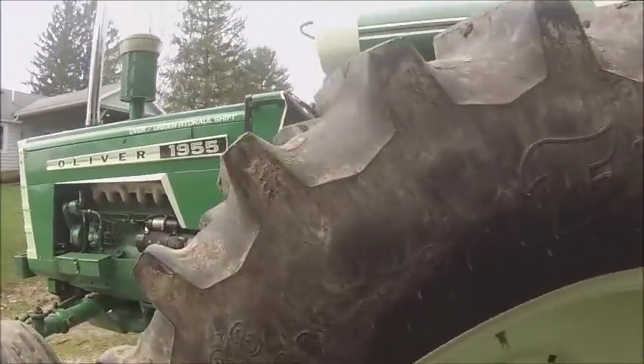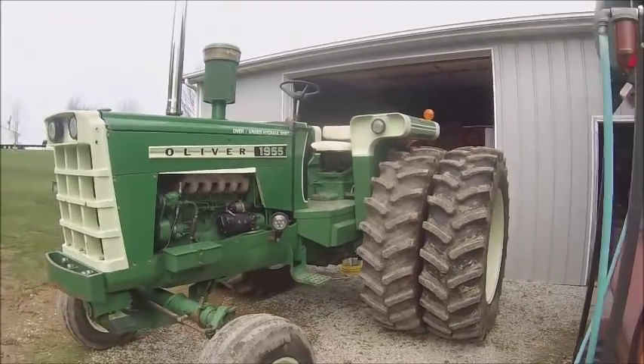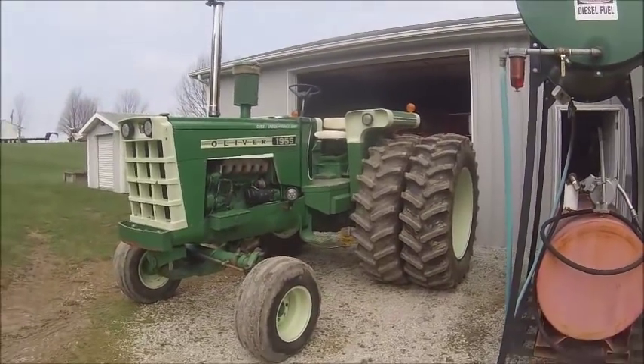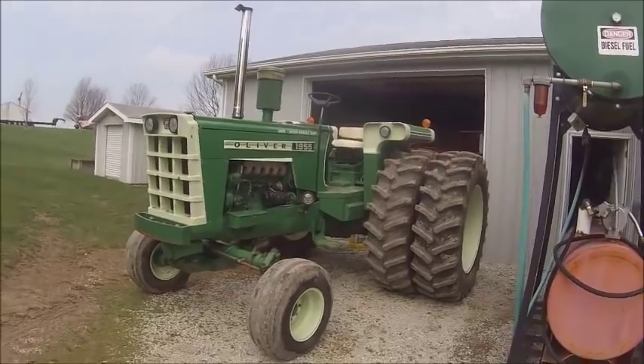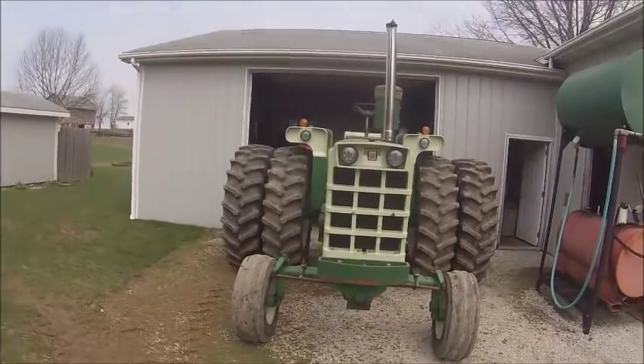Since this is her debut with the duals on it — she looks good with the deep-tread duals on there. It's wide as hell — almost 12 feet wide with the duals on.